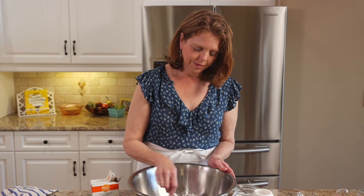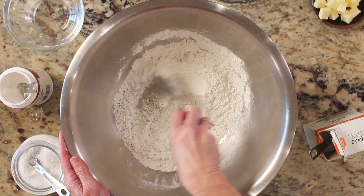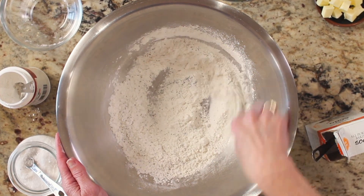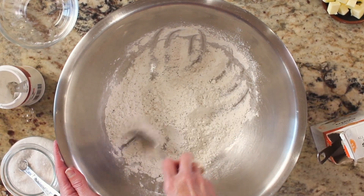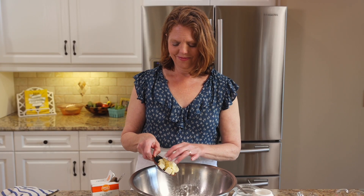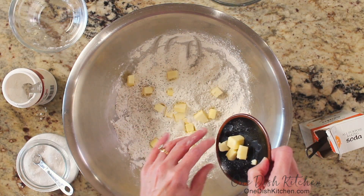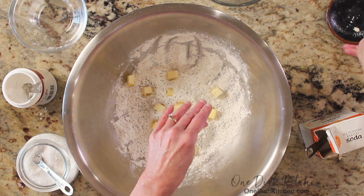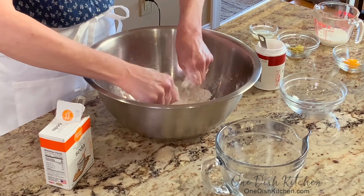In a mixing bowl stir together the flour, baking powder, salt, baking soda, sugar, and poppy seeds. Using a pastry blender, a fork, or your fingertips, work a quarter of a cup of salted butter into the dry ingredients until the mixture looks like coarse crumbs.